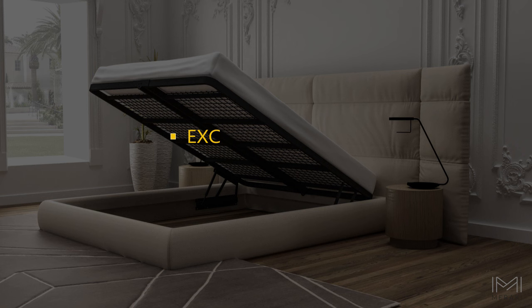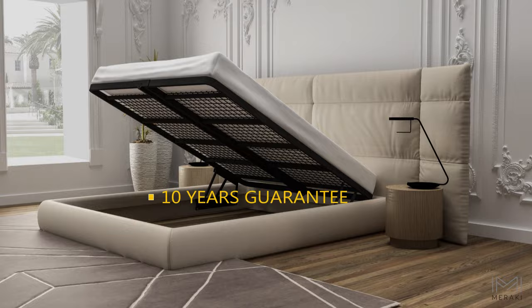Meraki gas lift frame — exclusive, patented, and the only gas lift frame with a 10-year guarantee.